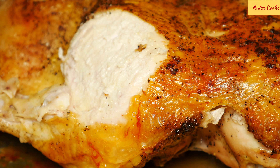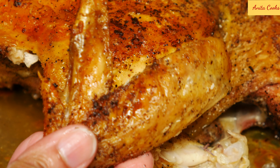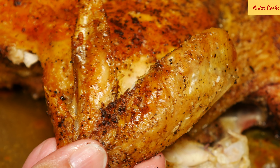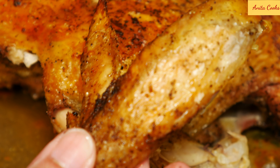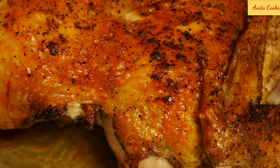I roasted this chicken right after seasoning. If you have the time after seasoning, refrigerate the chicken uncovered for one hour. This air dries the chicken, which helps crisp up the skin even more. My chicken came out perfect even though I didn't put it in the refrigerator.